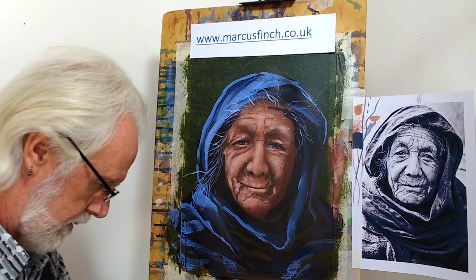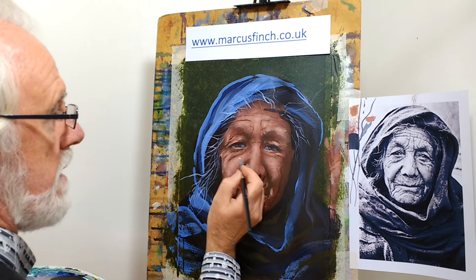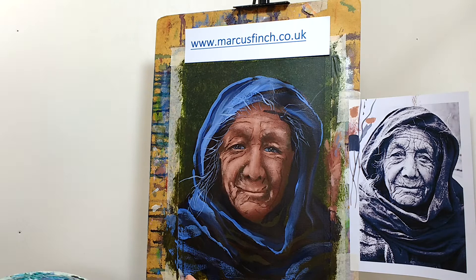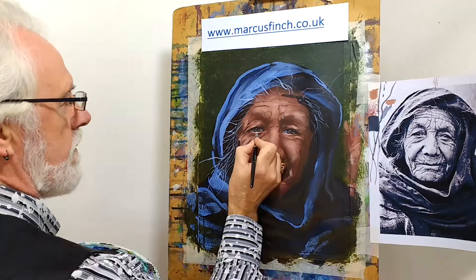This is titanium white — it's the only white I use because it's lovely and bright. Just an offset highlight on each eye; it's enough to give that impression of the glossy eye. Let's try a little bit of moisture down on the bottom of the lid — just little touches.